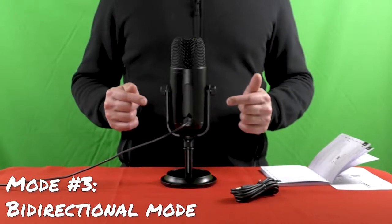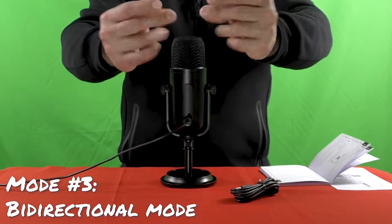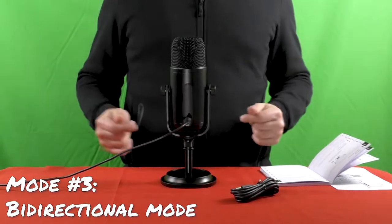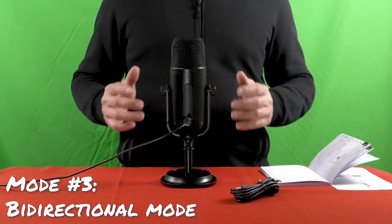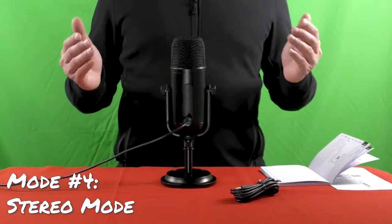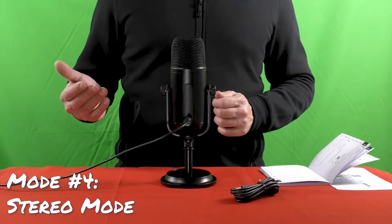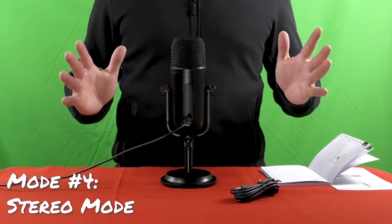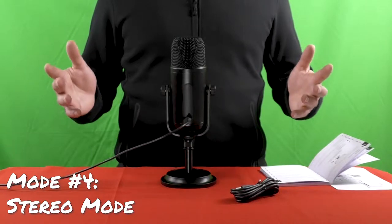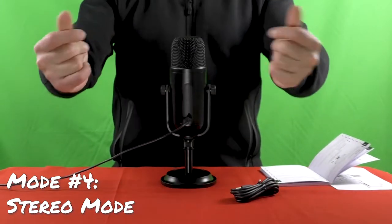Right now the microphone is set on bidirectional mode. This mode records mainly sound from the front and rear of the microphone, and is less sensitive to sound from the sides. It is ideal for capturing a single musical instrument or recording an interview between two people. Now I've switched to stereo mode — the fourth and last mode. Stereo mode uses both left and right channels and is ideal for capturing a rich, realistic stereo field, such as recording more than one instrument simultaneously.